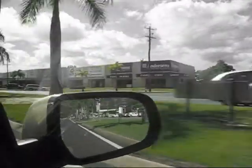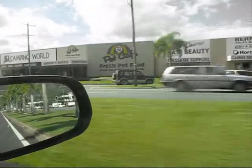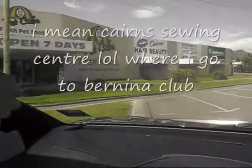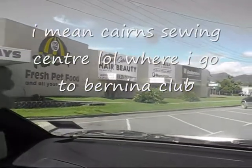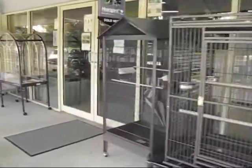I'm actually going into the shops over here, into the Banana Club and the pet store. I'm just going in here where it says Banana Club. I'm just going to come in here and buy some dog biscuits.